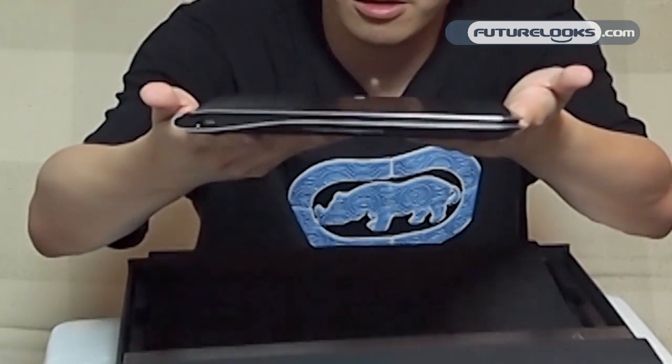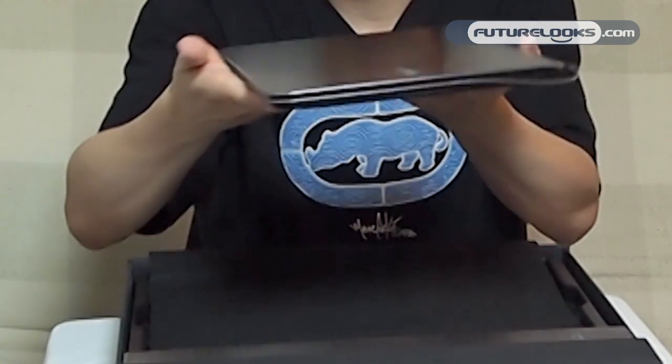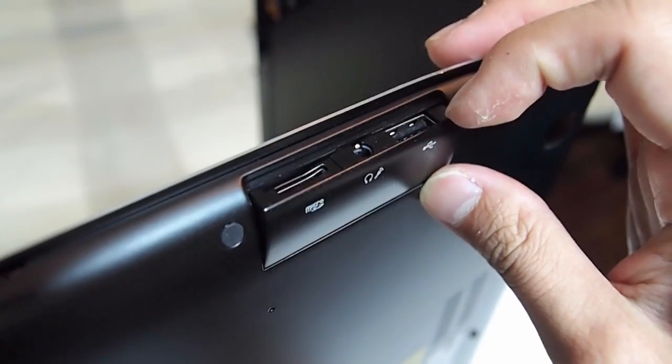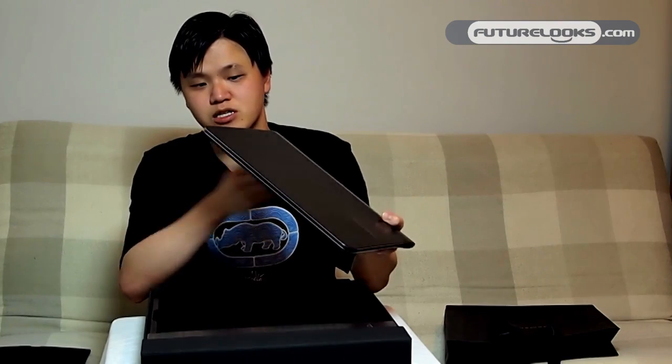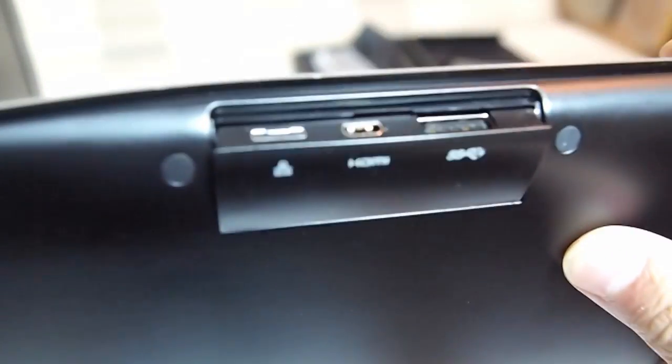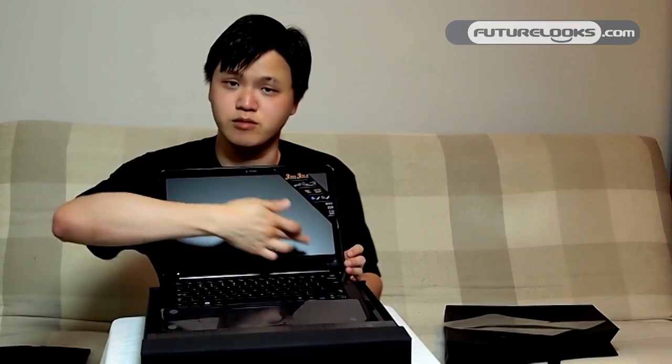So here is the notebook itself. You can see how thin it is on both sides. It's like a brushed metal finish on the top. It's a flip-out port kind of system on both sides, so you can fit your microSD card, USB slot, Mini HDMI, and that kind of thing. And that is a 13.3-inch widescreen display.